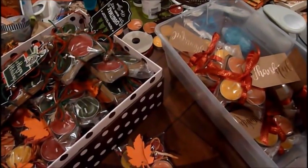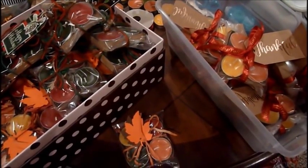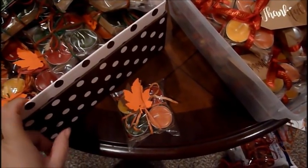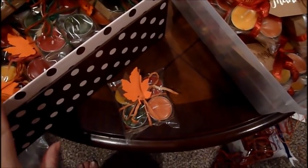Hi everyone, welcome back to my channel, Bring It to Life with Gail. I'm sharing a couple of ideas that I'm going to put in my craft fair, which is coming up this Saturday. That's why I haven't posted a video — I've been busy, busy, busy.